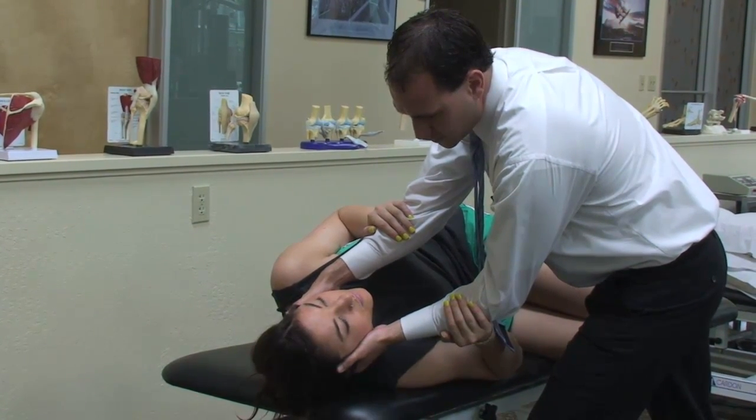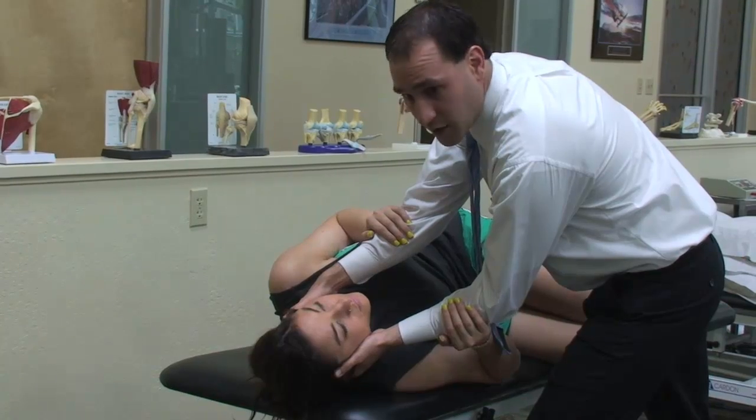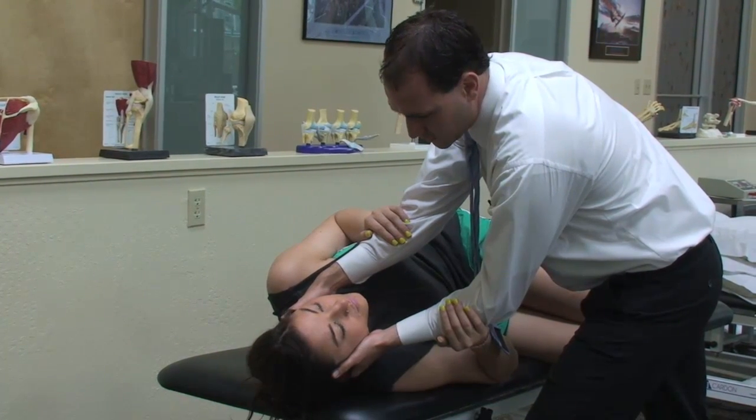After the nystagmus has resolved and the patient's complaints of vertigo have resolved, we're going to double that duration and keep them in this position.